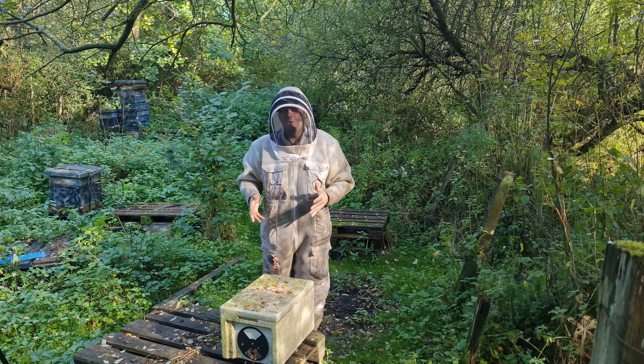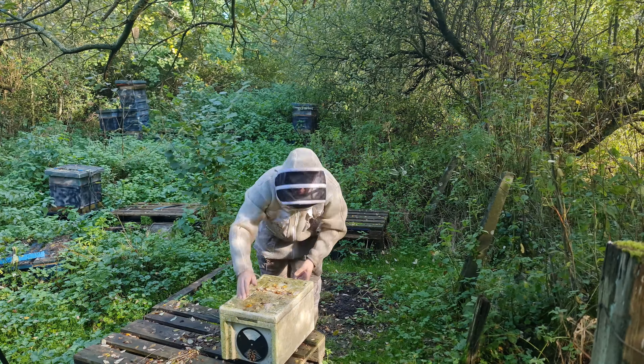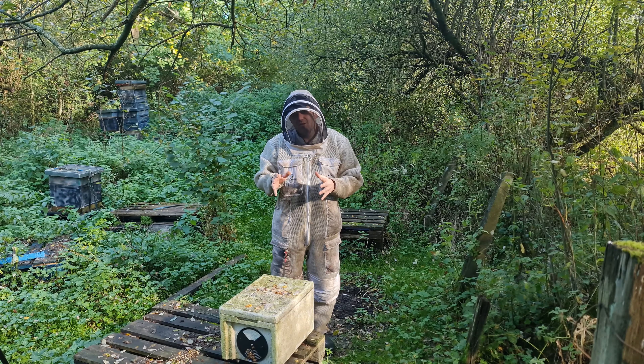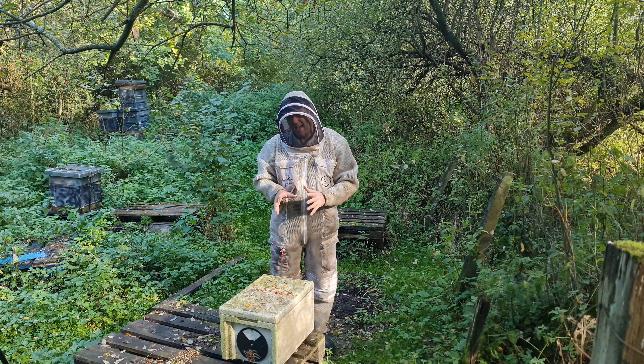So first thing I'm going to do a manual heft — I'm going to lift them up and see what I think they're like. Now they've definitely increased weight since the last time I was here. If these were in any other nuke, I would say they don't need any more additional feeding because they're there or thereabouts.